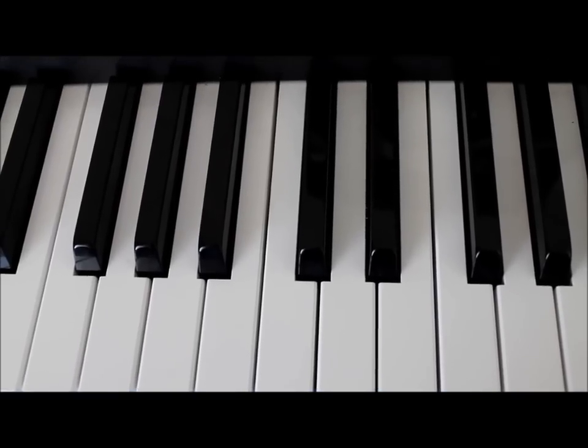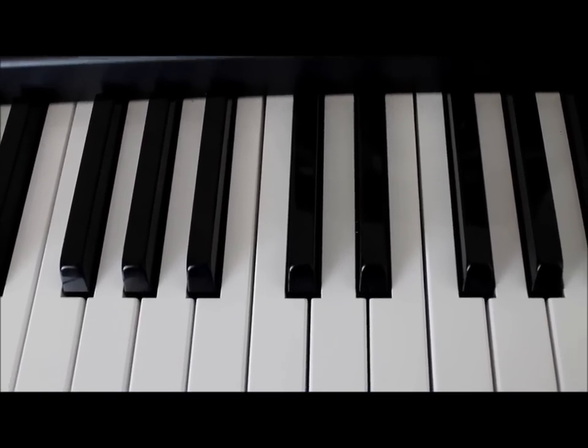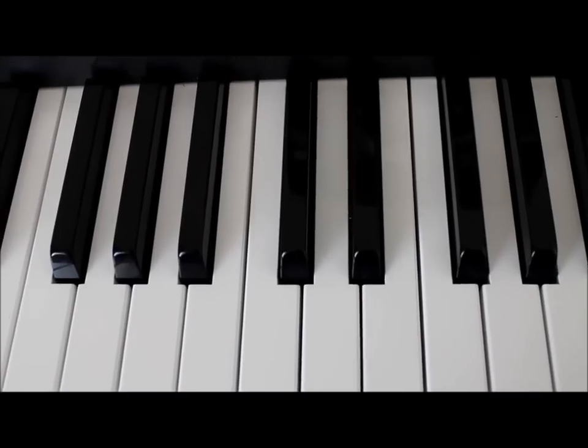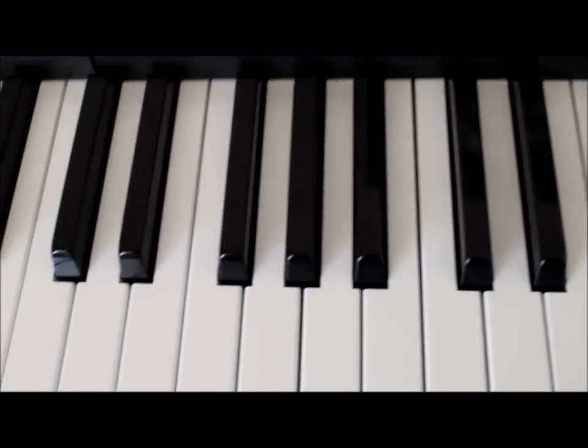Hi everyone, so this is the tutorial for Blue Jeans by Lana Del Rey and yeah I'm gonna get straight into it.